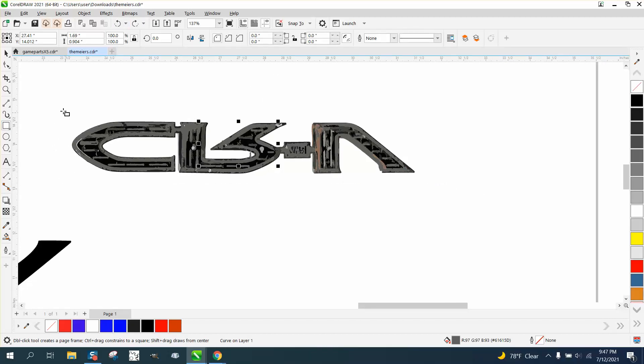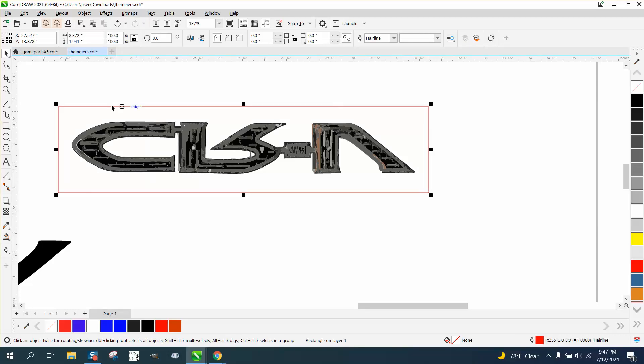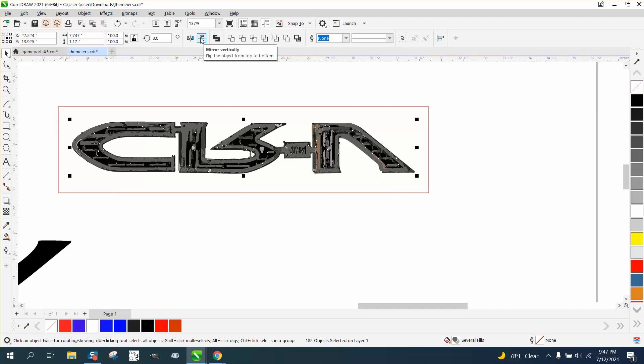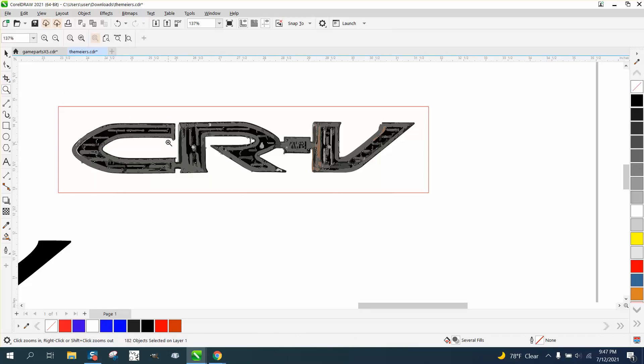Now what I like to do — the way I would do this — is to take a rectangle. First of all, I'm gonna flip the item so it looks like it should be, even though it's backwards. Because this is the backside — these are emblems that go on cars he started making.